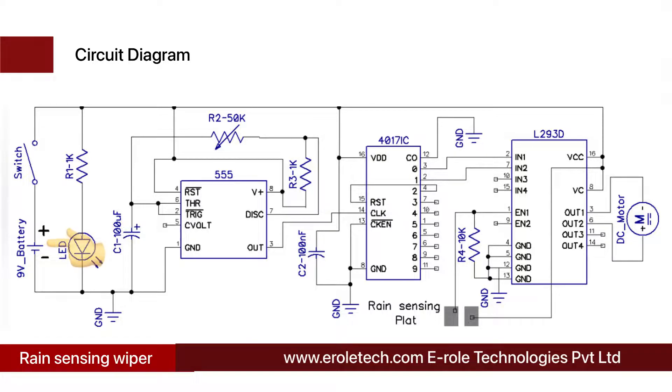Before making the project, we will understand the circuit diagram. There is a 9V battery to power up the circuit and an on-off switch to start or stop the project. There is a power supply indication LED and a current limiting resistor to protect the LED from high current and voltage.